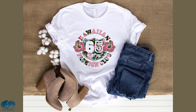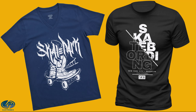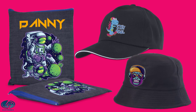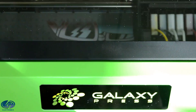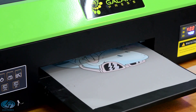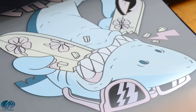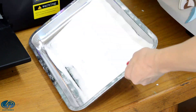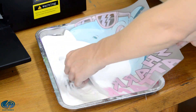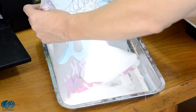You can always add a sublimation system if you want to do products such as metal, stone, ceramic and glass. The print costs on DTF are much lower than laser or inkjet transfers — the film is cheaper and so is the ink. DTF prints are the second most durable digital transfers after sublimation, and the most durable on cotton. We have tested our film and inks to 50 washes.